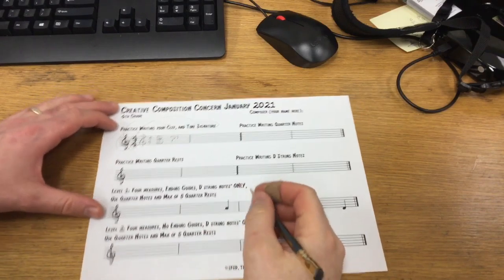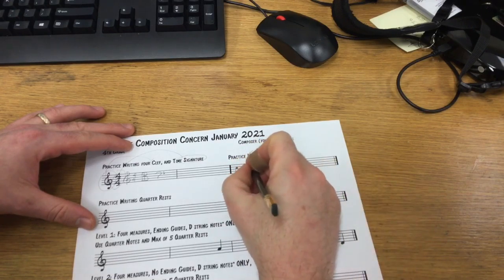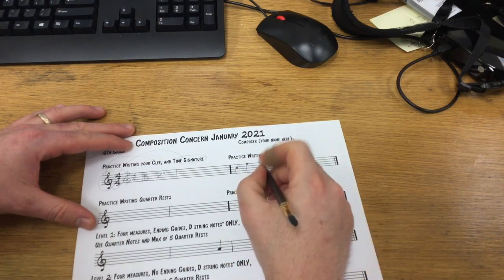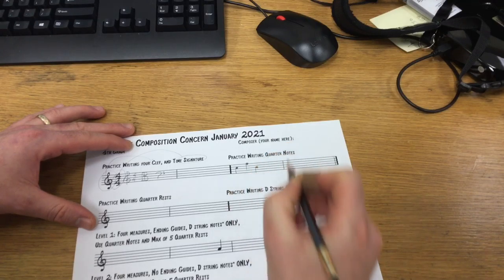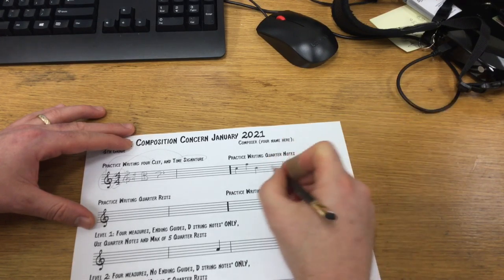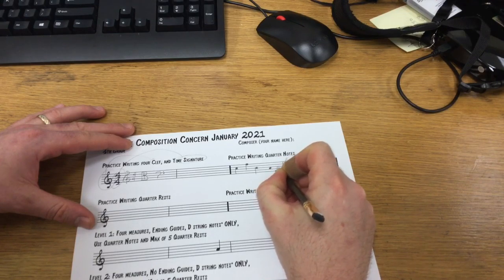The next step is to write quarter notes. Quarter notes have a note head and a straight stem. The note head can be written on a line and the stem goes straight down. You may be wondering which direction your stem should go — there happens to be a rule about that. It's called the middle line rule. Any note written on the middle line or above, the stem goes down. If the note is below the middle line in any way, the stem goes up.